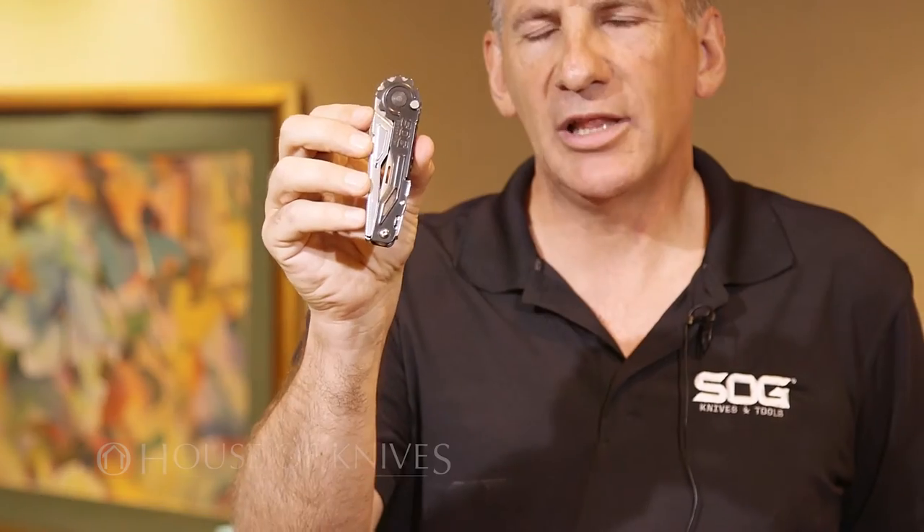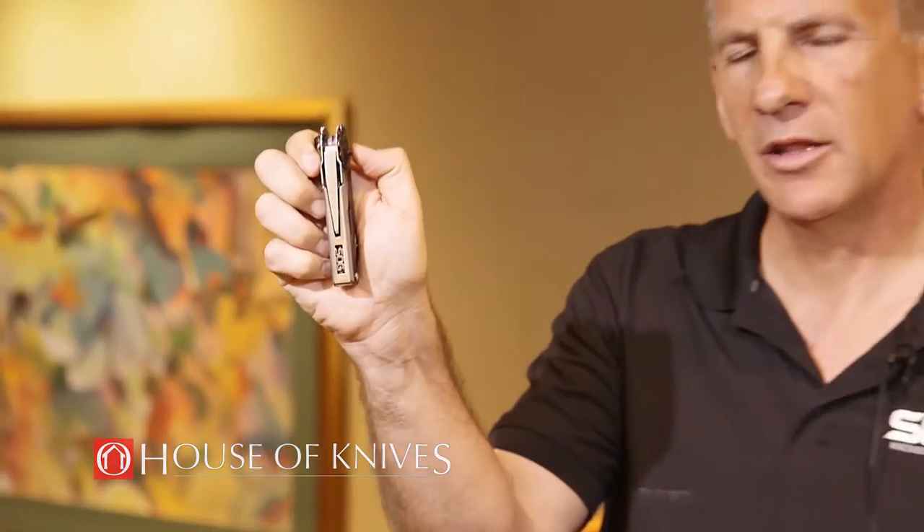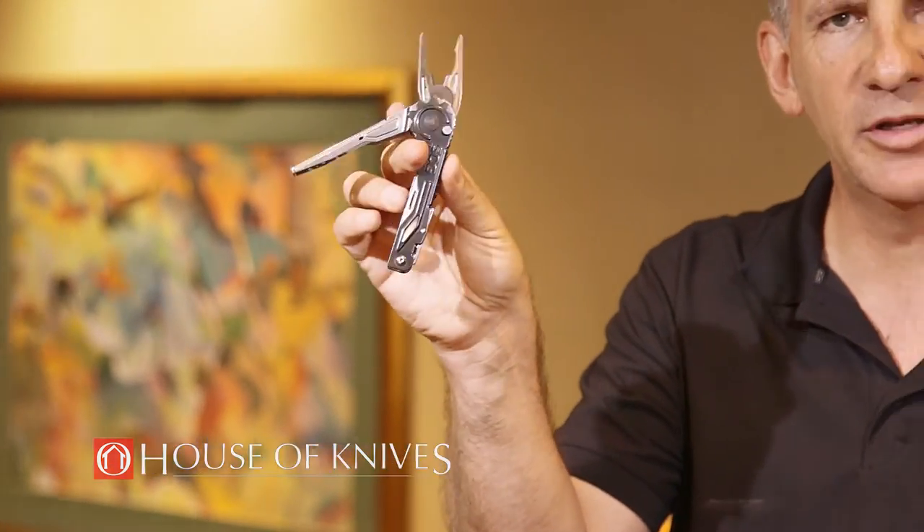Three things I really like about this: first, it's very quick deployment. We've introduced a new technology — with a push of the button, the device quickly deploys with one touch.